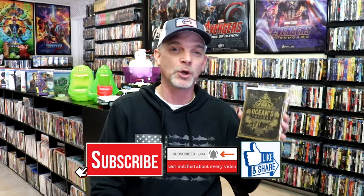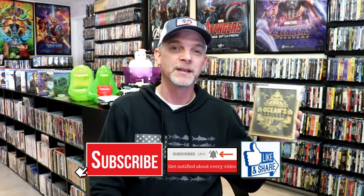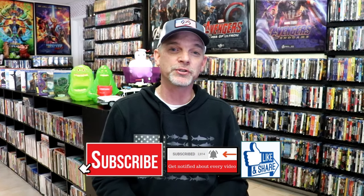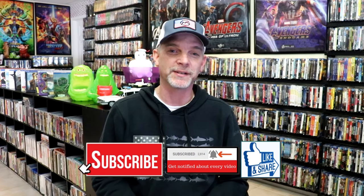Please leave me a comment below. Let me know what you think about this particular steelbook release, and also let me know what your favorite Oceans film is, because I really do enjoy reading your comments. I appreciate you taking the time to watch this video and we will see you next time.